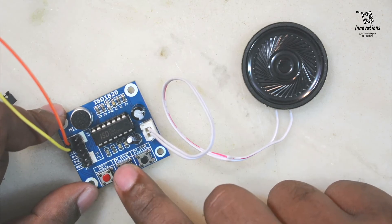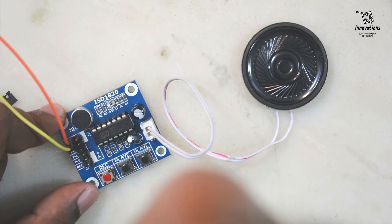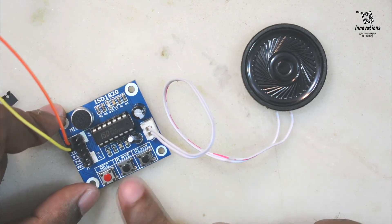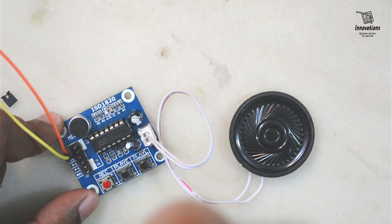I will demonstrate: pressing the Play E button once plays the full recording — 'Hello, hello testing 1, 2, 3, 4, 5, 6, 7, 8, 9, 10' — and it stops automatically. I'll show it one more time: pressing once again plays the full audio from start to finish.